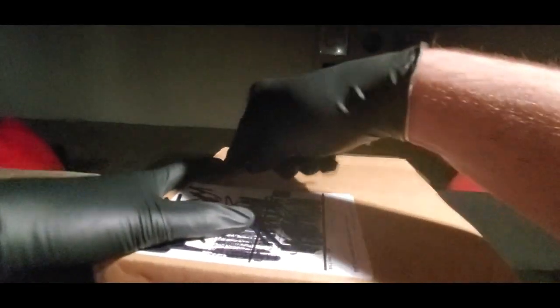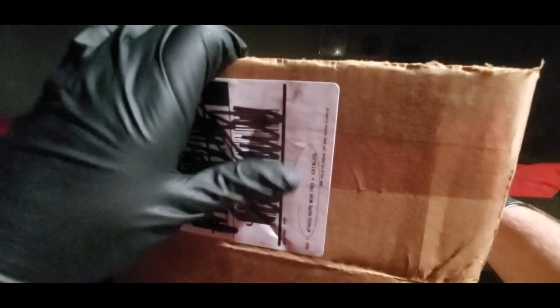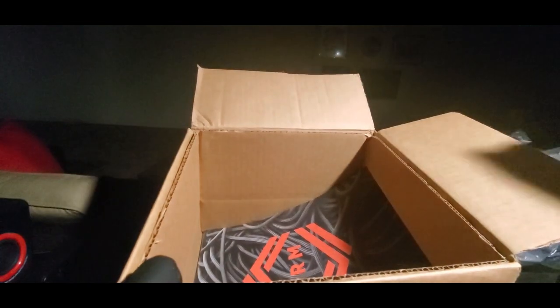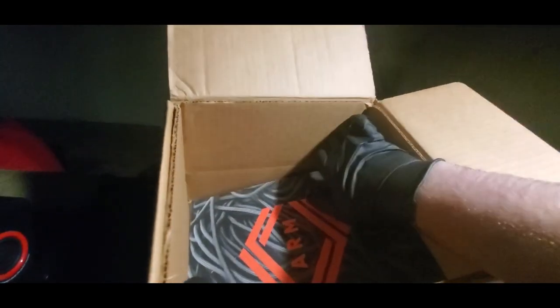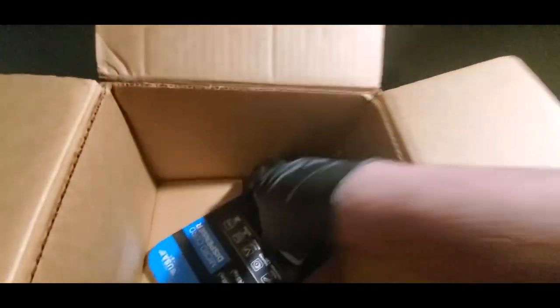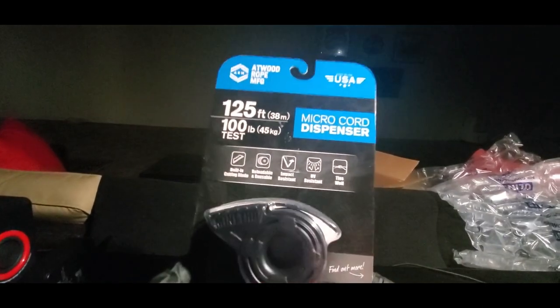Let me get my scissors here — here we go, see what this is all about. There we go. Don't need that. Oh boy, got some reading material, a catalog. Alright, ARM and now here we go. Don't need that box anymore.